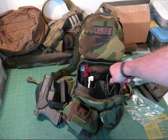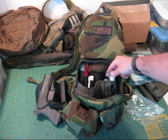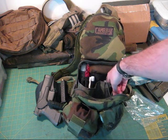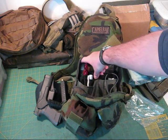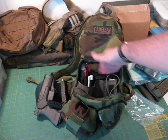Most of this is mini survival kit stuff. There's bug spray, a fire steel down inside, and water purification tablets. In the back here is also another pouch.